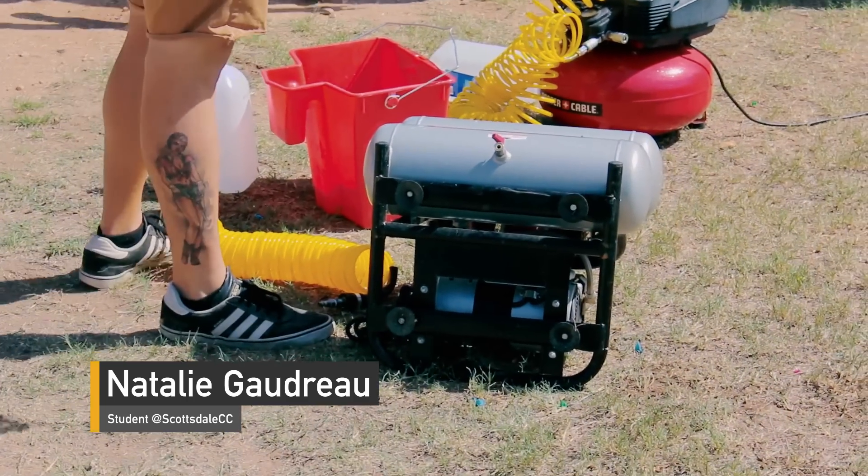I'm really glad that this class is a bit more on the practical side — it gives us a chance to actually learn and build these things. It definitely made the class more interesting.